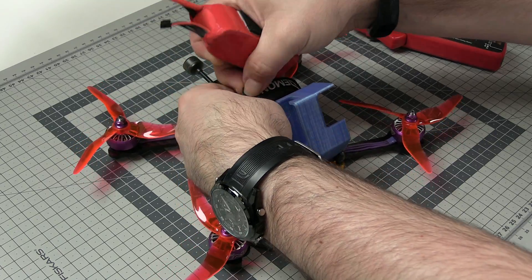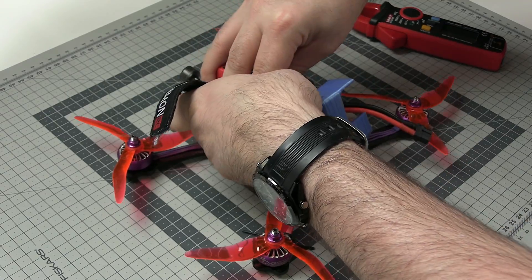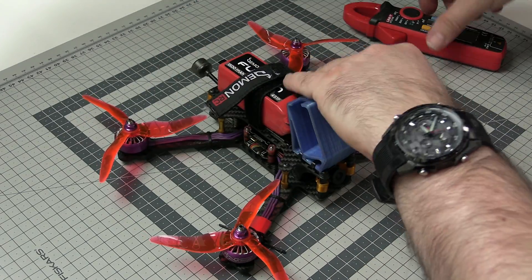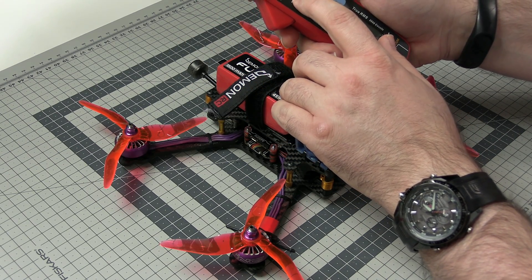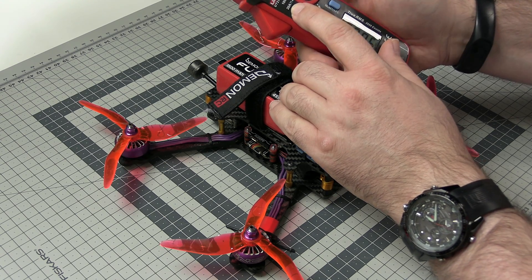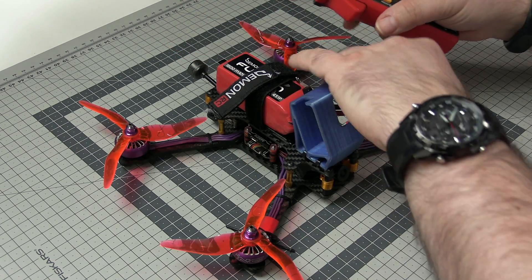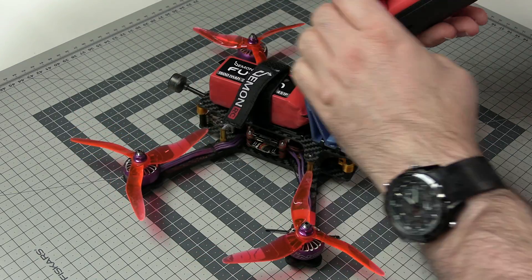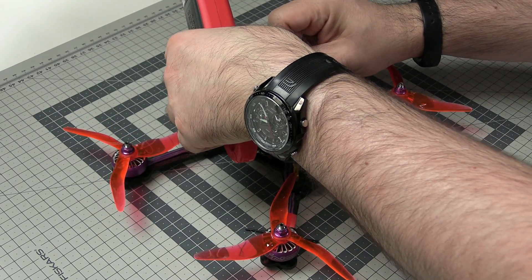Almost ready. Now let's install the battery where the battery should always be — on the quad. Let's secure it. Now for the clamp meter: this one measures up to 100 amps, but we will not go that far, so the 20-amp measurement with the DC option will be fully enough. Let me clamp the clamp meter on top of the battery wire.